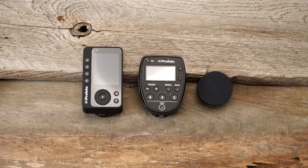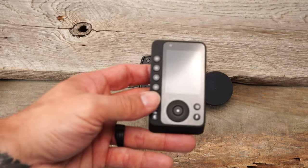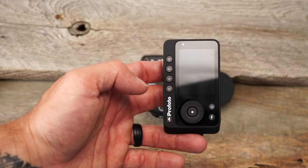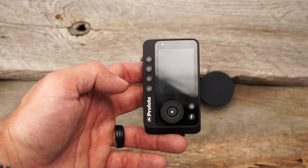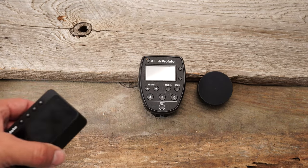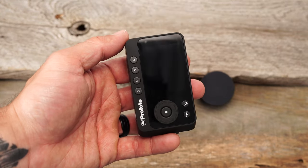So the new remote — very excited about this because we can now finally see the power of the flash as we are making adjustments. Not only that, 100 channels, which is awesome compared to eight in this guy and 20 channels in the Kinect.